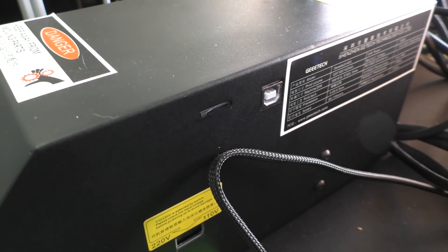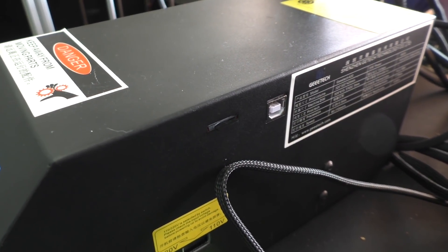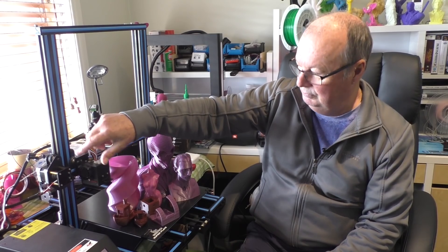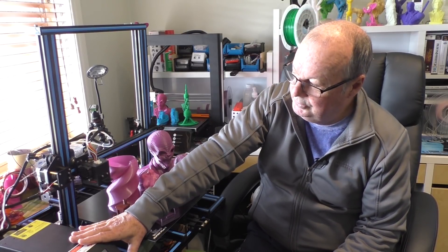The control box is separate, which is quite common these days. It's not something that I like — I prefer my printers to be self-contained — but this one has the separate box, which leads to the mess of tangled wires at the back. But nonetheless, that's what it has.